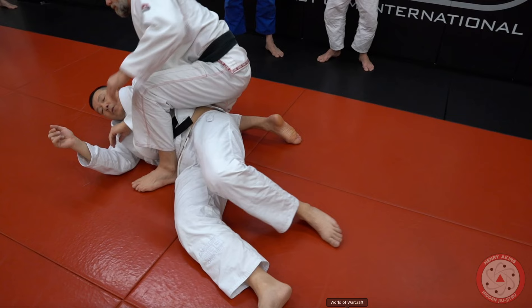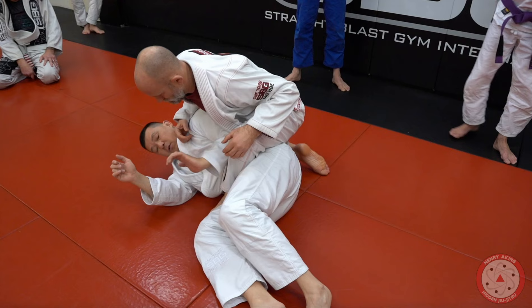Here's an escape from the side mount position. A lot of times when you get to your side, people transition to side mount. A really easy option is to escape by sitting the person down on their butt.